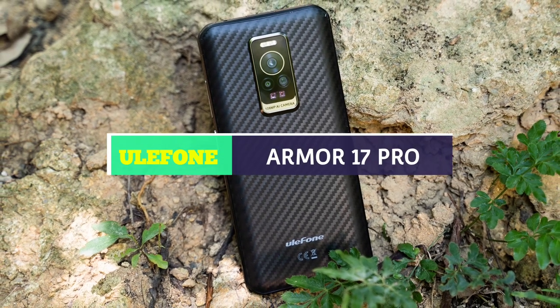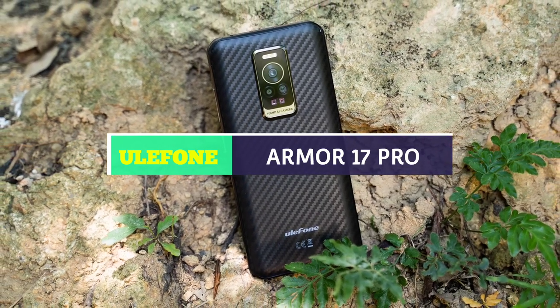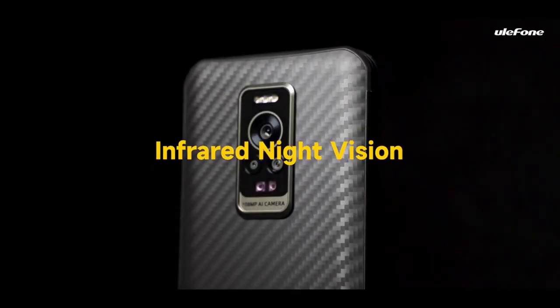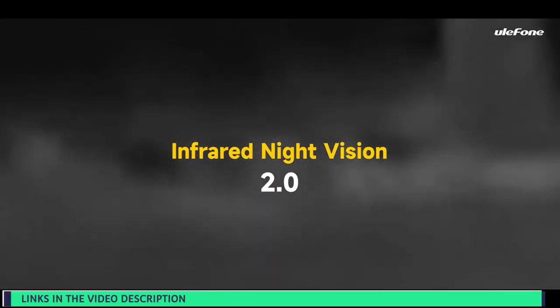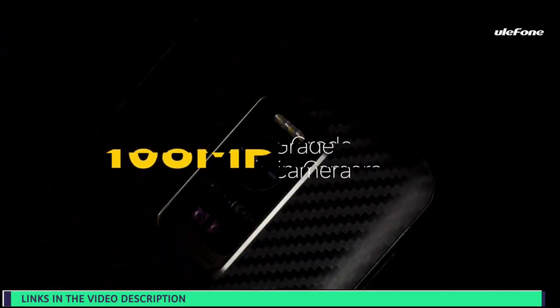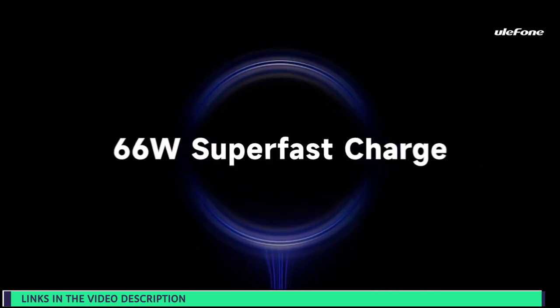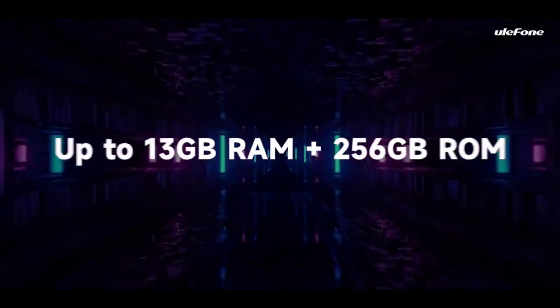The Ulefone Armor 17 Pro is finally released and it's available for a very cheap price. If you're interested in buying the Ulefone Armor 17 Pro, make sure to use the links in the video description. If you have no idea of the awesome features and specs of this flagship rugged phone, then this video released by Ulefone should get you up to speed. Check it out!